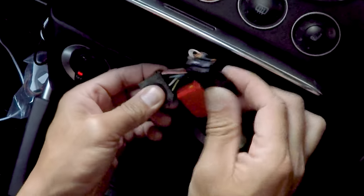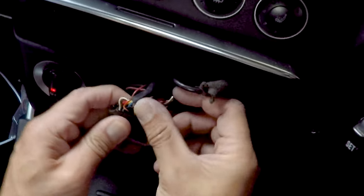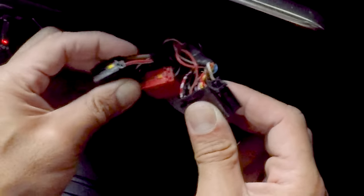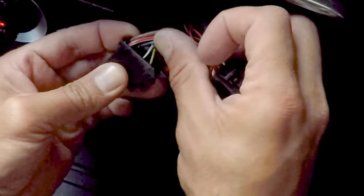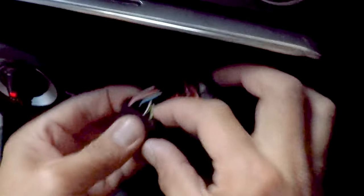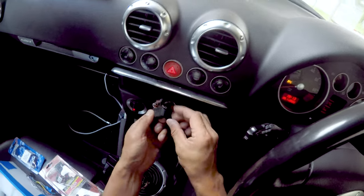A lot of people always get really confused with the wiring, and I can see why because there's a whole bunch of different colors. But basically this black plug, which has the thick brown and red wires coming out of it, that's your power plug. Blue and white — you've got the illumination. Grey is the K-line. And S-contact, which is this one under here — you can't really see it, but if I flip it over it's yellow with a red tracer. S-contact is your ignition.